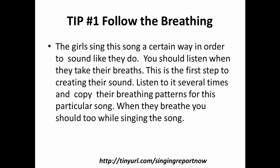First tip on how to sing this song: follow the breathing. The girls sing this song a certain way in order to sound like they do. You should listen to when they take their breath — this is the first step to creating your sound. Listen to it several times and copy their breathing patterns. When they breathe, you should too while singing the song. This will also help with timing and word placement.